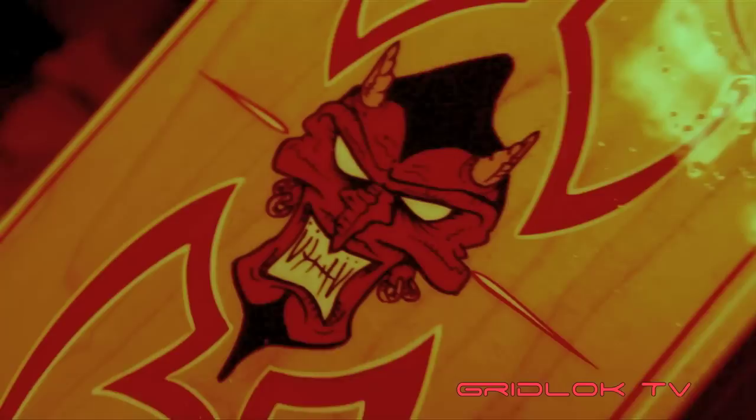What do you do here? I do everything custom — custom bodywork, fabrication, custom paint, panels, graphics, lettering, leafing, striping, anything in the custom car field. The works.